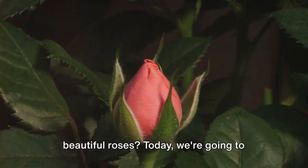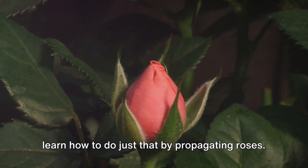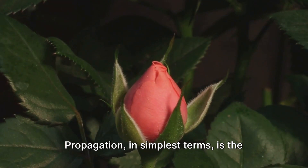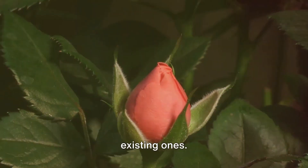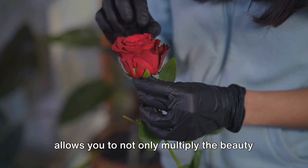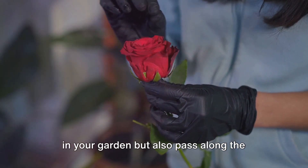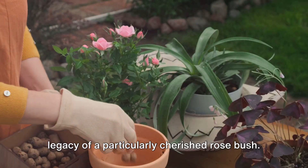Ever dreamt of filling your garden with beautiful roses? Today we're going to learn how to do just that by propagating roses. Propagation, in simplest terms, is the process of creating new plants from existing ones. When it comes to roses, propagation allows you to not only multiply the beauty in your garden, but also pass along the legacy of a particularly cherished rose bush.